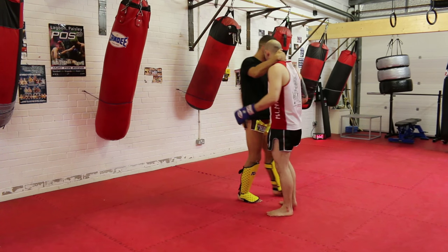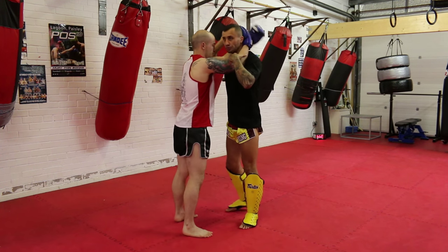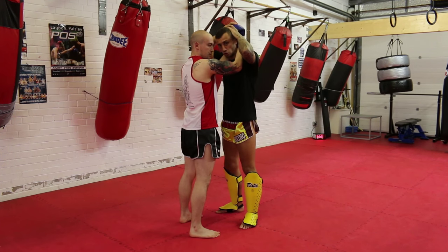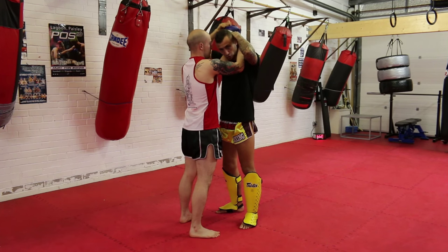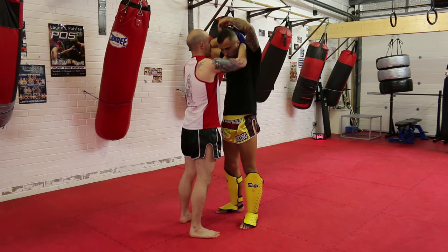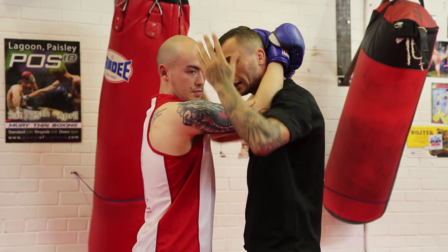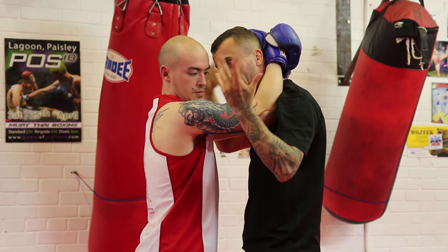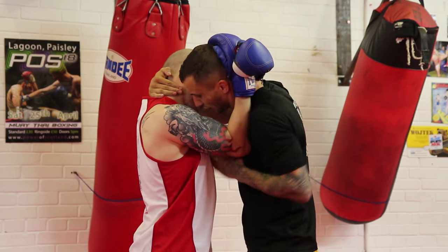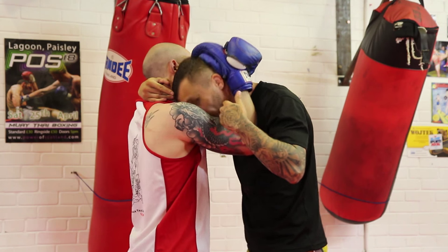So what we'll start with is the clinch position. When Joe has my head, his head position is inside. He locks one strong hand on the neck, one hand on the top of my head, or locks both hands together like that. It's quite a strong grip and I'm trying to work against it. I'm trying to get inside but his defense is good — I can't get inside. I'm starting to feel like I'm going to lose my head position.